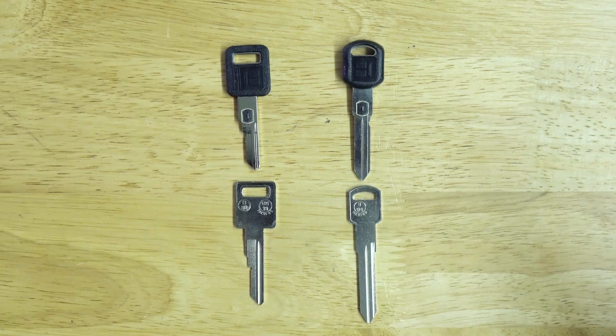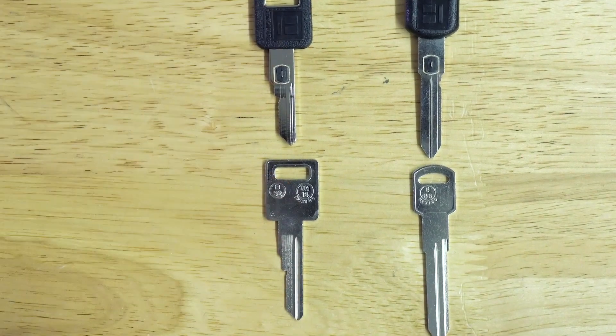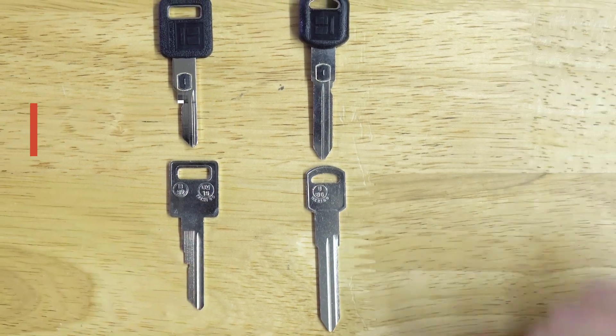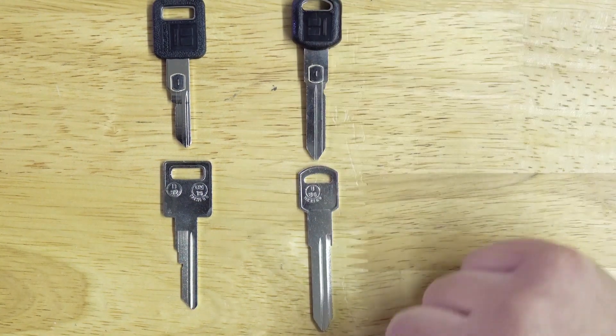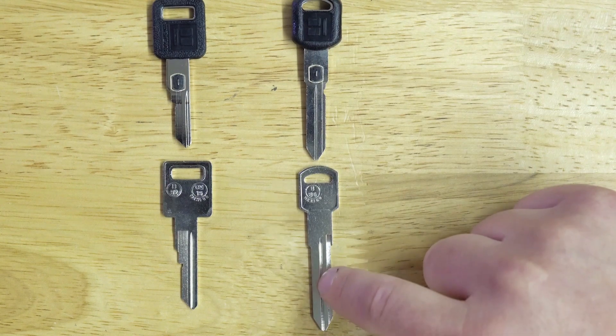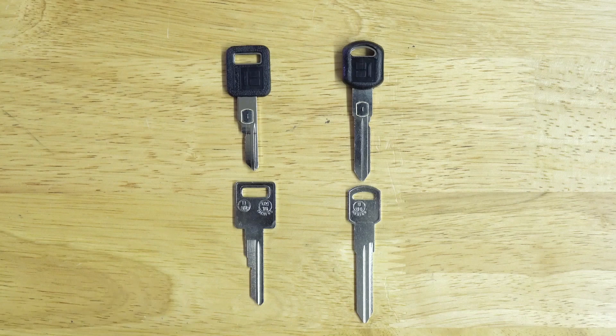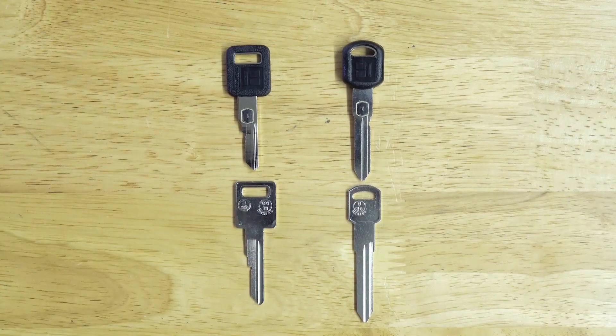Just for quick reference, the single sided VATS key — the working key for that — is going to be the B62 key. And for the double sided VATS key, the metal working key is going to be the B86. I'll put a link in the notes below to all of these products so you can check them out if you'd like.